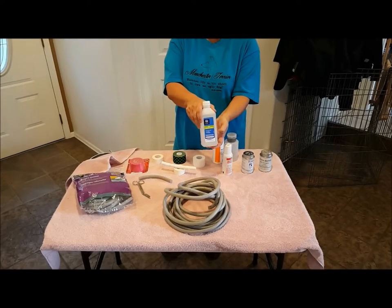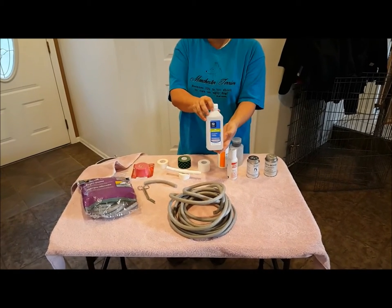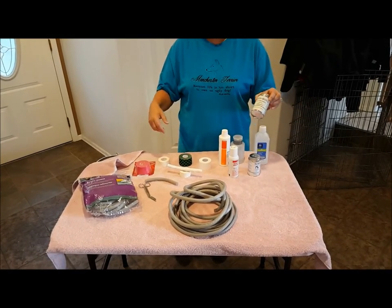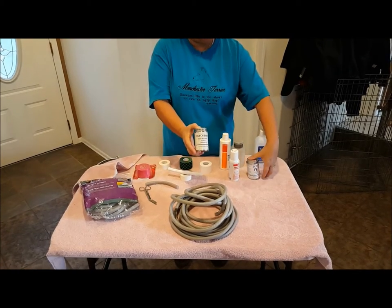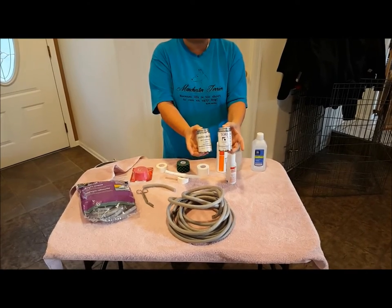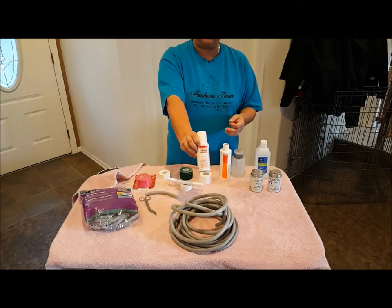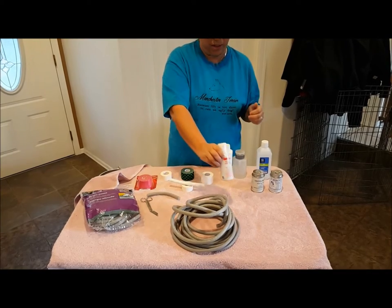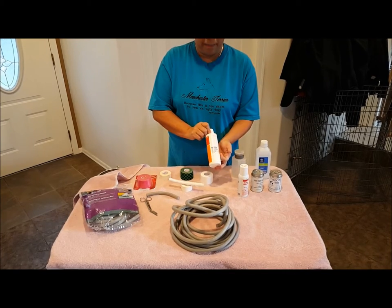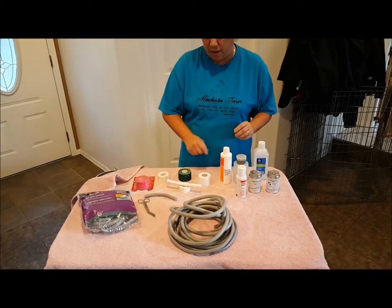First thing you need is rubbing alcohol to clean the puppy's head and ears. I usually do this first prior to creating the posts, so the puppy's ears and head can be drying while I'm creating those posts. Next you need Ostobond or Torbot — glue used to attach colostomy bags to humans, which works very well to make the tape stickier. This is also a medical adhesive used on the posts on the inside of the ears. This is called Unisolve — the best adhesive remover, great for taking off the wraps so you don't pull all the hair off your puppy.